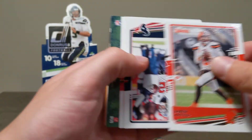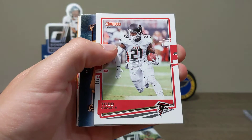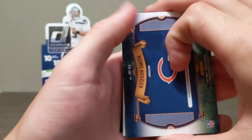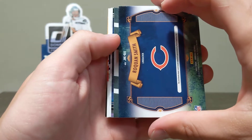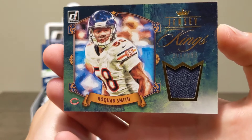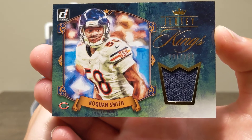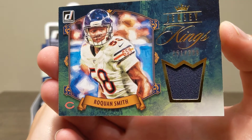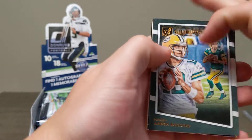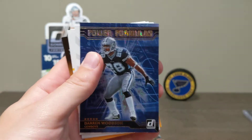Christian McCaffrey, Baker Mayfield. Todd Gurley in his Atlanta uniform. This might be our patch or our auto — it's Rokeen Smith, and it is the patch, numbered 251 out of 299. Very cool card. And an Aaron Rodgers canvas Gridiron Kings — another nice card.